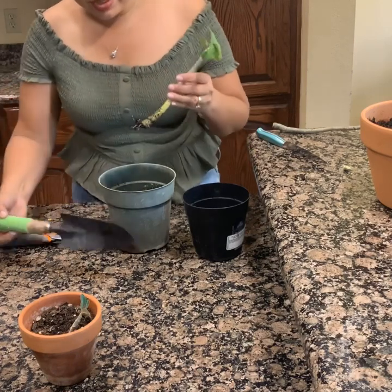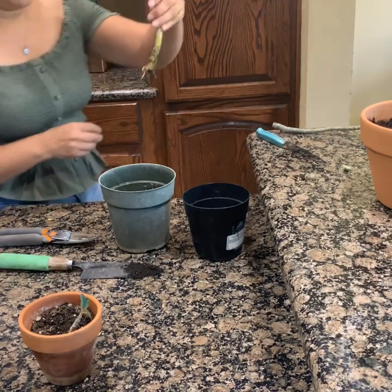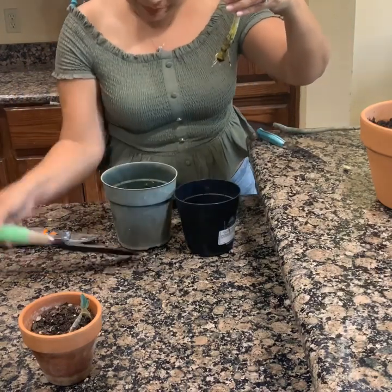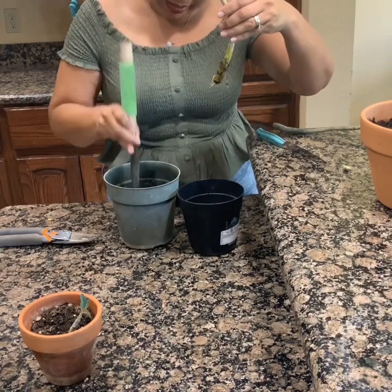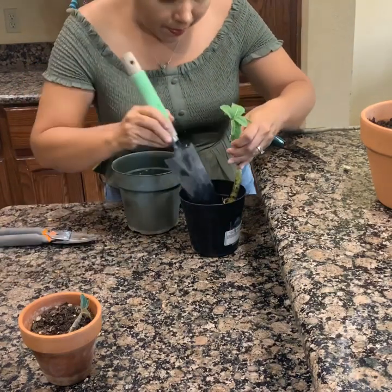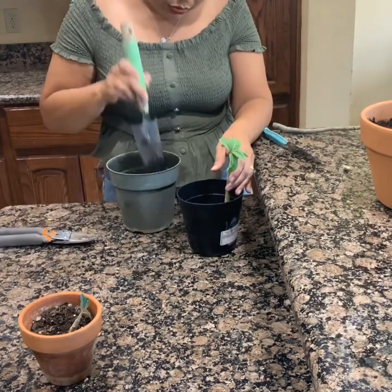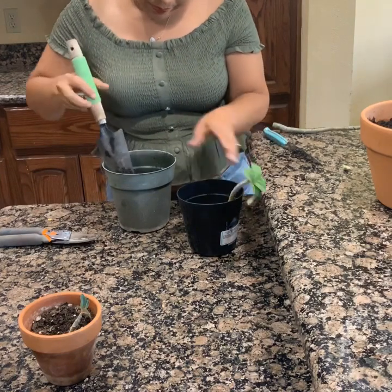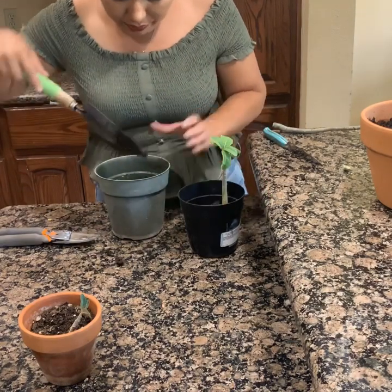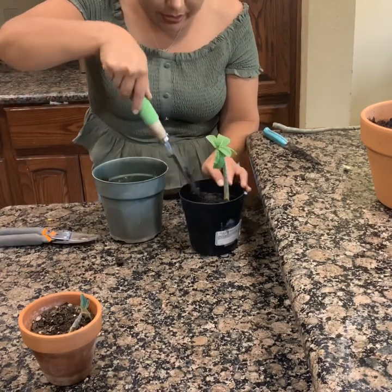Esta es otra que apenas lleva su raíz. Como les dije, la voy a enjuagar para que ustedes vean qué raíz tiene. Esta es otra de la rosa de desierto que yo planteé, igual que las otras trasplanté. Y ahora la vamos a trasplantar aquí. Tiene que ser una tierra muy ligerita para que las raíces no se pudran y el agua empiece a correr. No una tierra tan pesada.